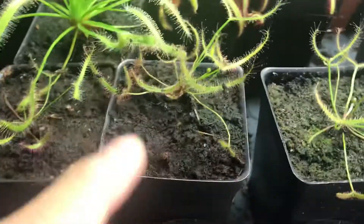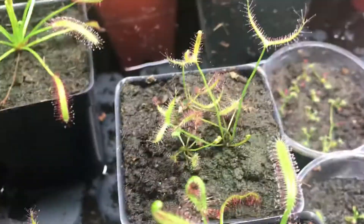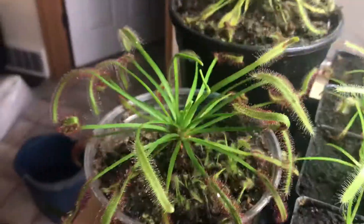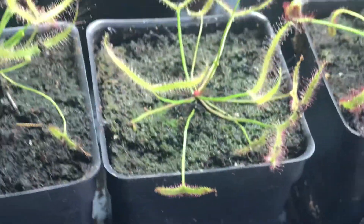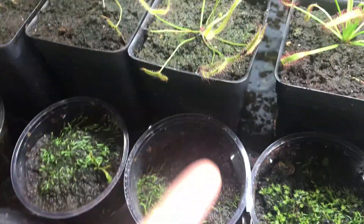Here's another sundew you might want to avoid — these are the banana sundews. The reason you should avoid these is because they require winter dormancy, so you can't grow them indoors all year round as easily. These guys are tropical, but the banana sundews are from southern Australia, which means they're closer to the south pole and are actually a temperate species. They require winter dormancy, so if you can't provide that, avoid them.